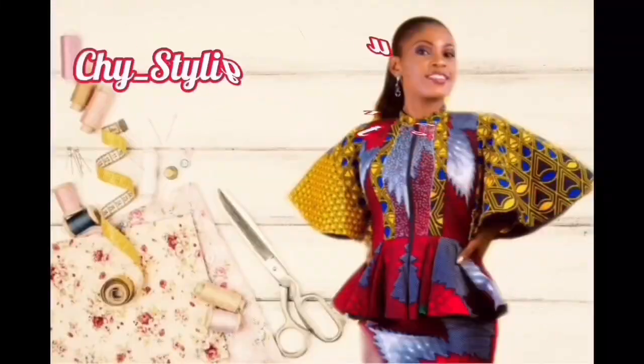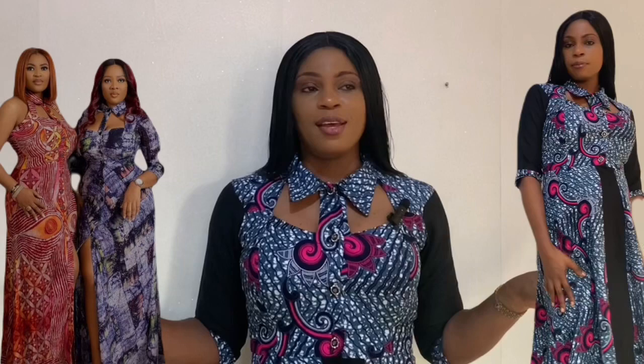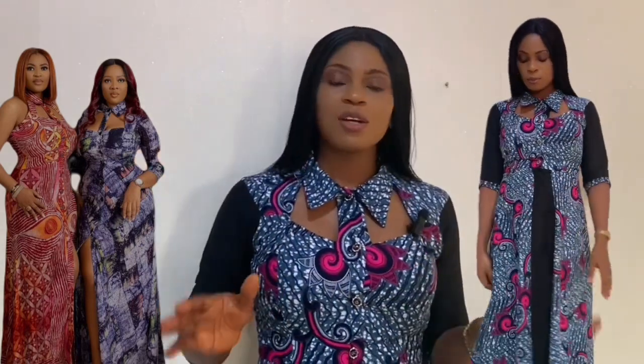Hi guys, you are most welcome to yet another tutorial video. If you're new here, my name is Chinyemechichi for short. And if you're a returning subscriber, I love you — thanks for always coming back. In this particular one, we are going to be making this beautiful shared dress. I love the classiness, I love the elegance — you can dress it up or dress it down depending on the look you want to achieve.